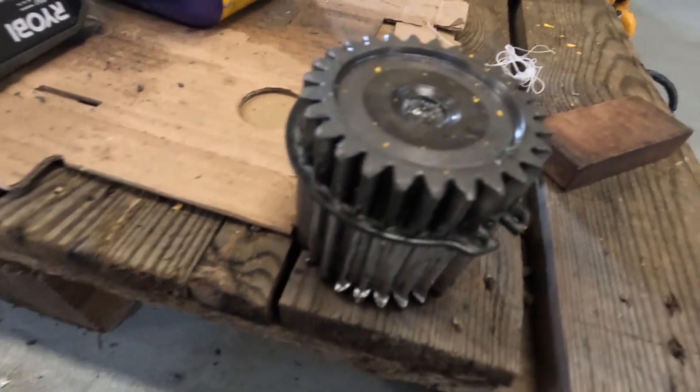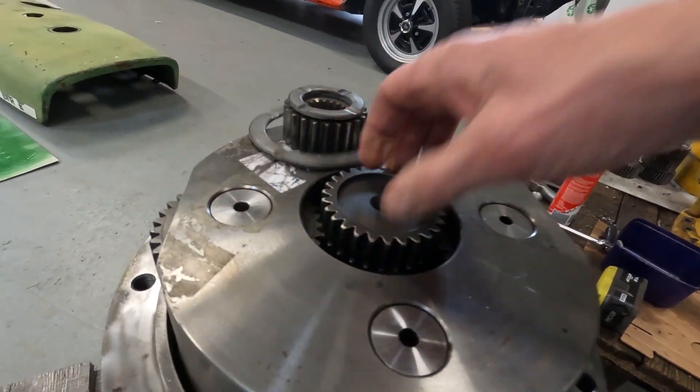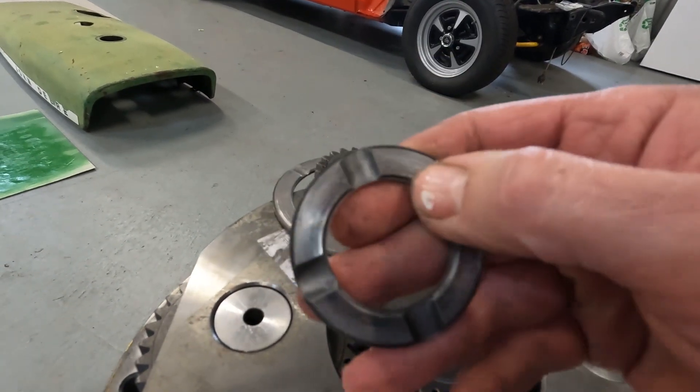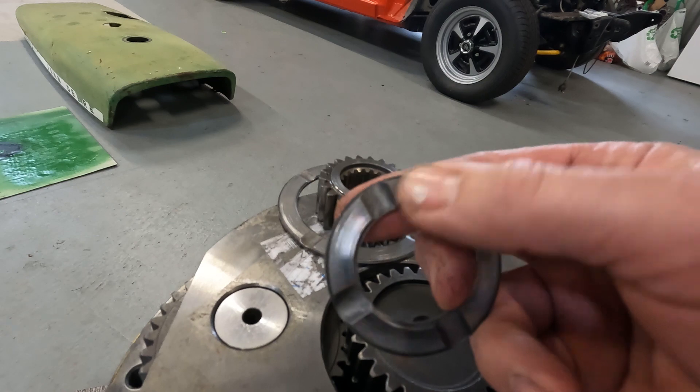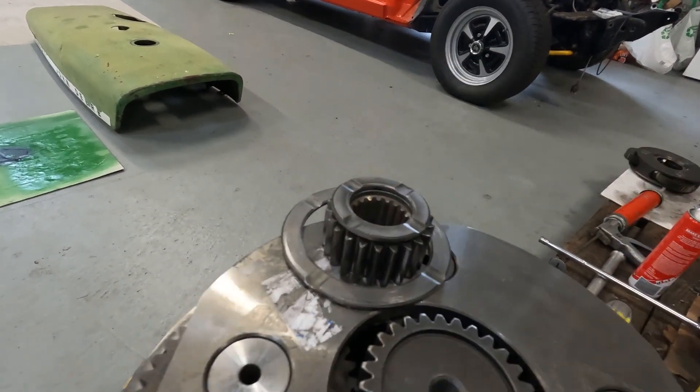Just going to take this circlip off and put it onto the new one. Just want to clean these thrust washers up a little bit - not that smooth. We'll just run them on the surface plate with a bit of wet and dry.